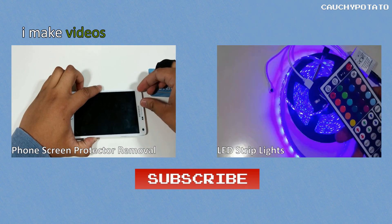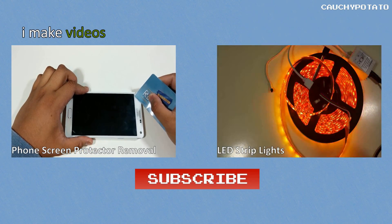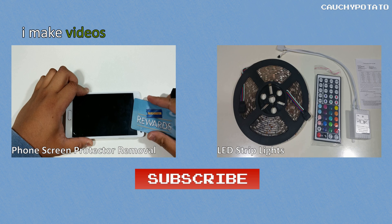If you found this video helpful, here is some more stuff — like, subscribe, share, and what have you. I shall be eternally grateful for your clicks. I make videos weekly, and maybe just maybe it'll be something relevant to you.